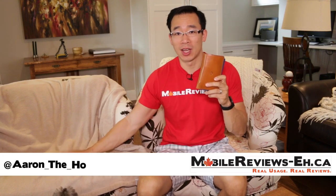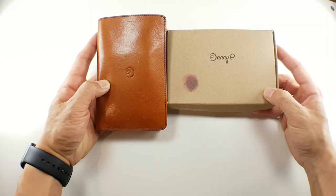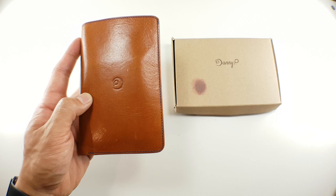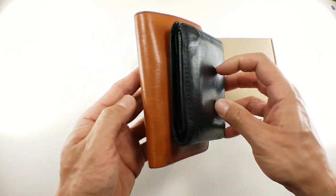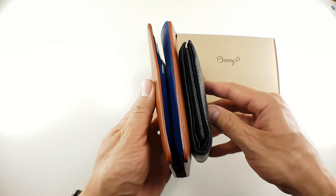Hey guys, it's Aaron from Hope for Mobile Reviews A.C.A., and today I'm going to do a review of the Danny P wallet for the iPhone. This is a larger than average iPhone wallet case, but instead of trying to embrace minimalism like other wallet cases do, the Danny P wallet is designed to take all your cards and cash from a regular wallet and let you store your iPhone as well.